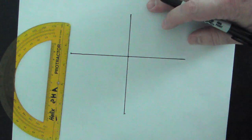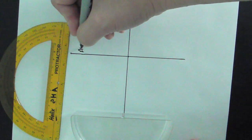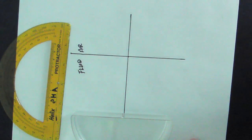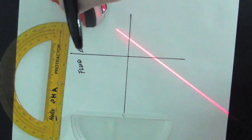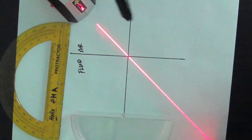This is going to become the boundary line for my light ray. On one side I'll have air, and on the other side, inside the tank, I'll have some kind of fluid. Then I'll take the laser level, turn it on with the little switch on the back, and point it right at the intersection.